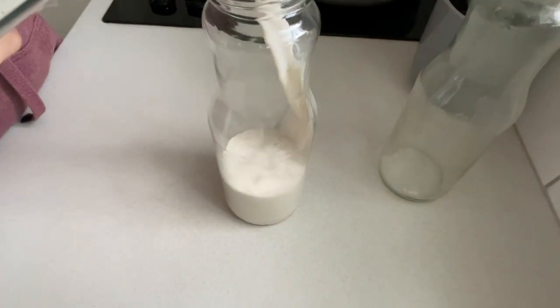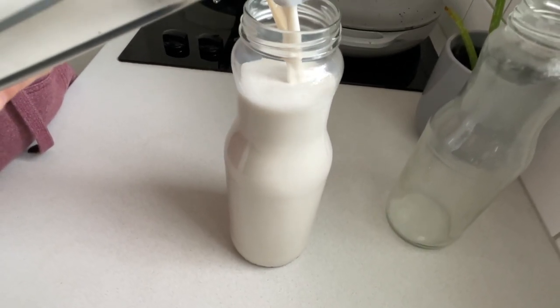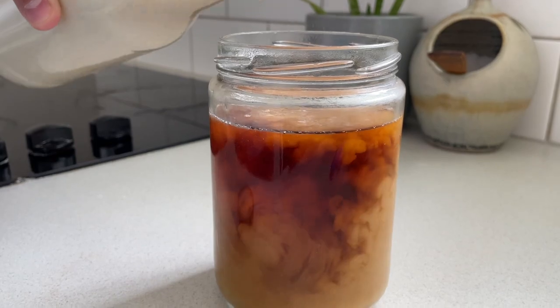The pros with cashew milk are that it is super thick and creamy and tastes really good. It's fairly quick — the longest part is soaking the cashews for 30 minutes to an hour. After that you're just blending it all up, and there's no straining involved. The cons are that it is more expensive because you're using a whole cup of cashews. The other con is that it's a lot higher in calories than oat milk, because you have a whole cup of cashews in there that you don't end up straining out. Just be mindful of that.